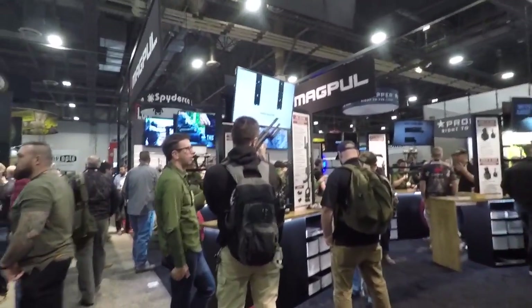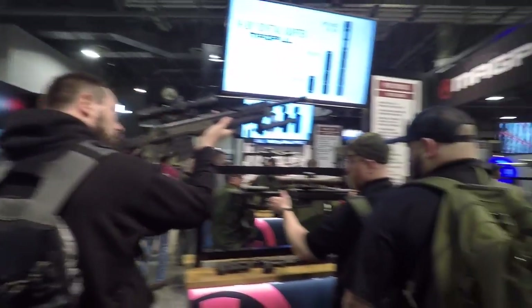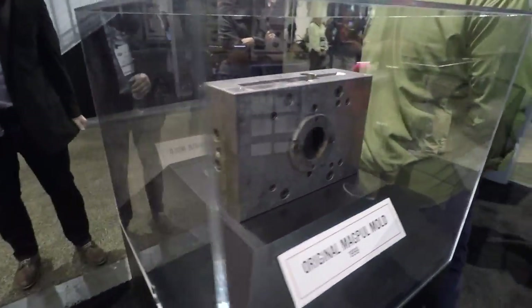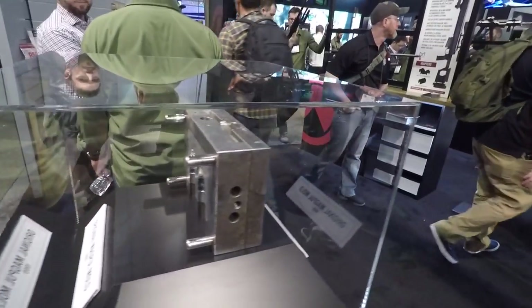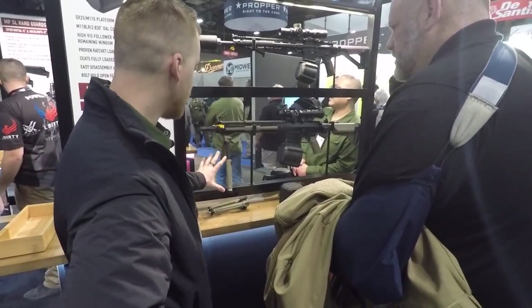Of course they always have a lot of stuff to check out at Magpul. There's their precision rifle, and over here is an original Magpul mold — that's cool — from when they had the rubber bands around the bottom of the magazine. And there's their drum mag for 308 — nice!